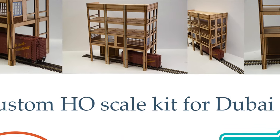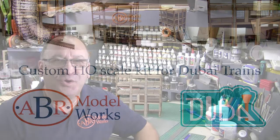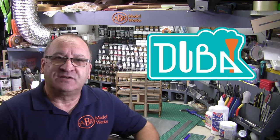A custom HO scale building kit and a new year. Welcome back to ABR Modelworks YouTube channel for 2022. This video is an overview of the build process for a custom kit for Dubai Trains, plus a little bit of news on what we've been up to, what we're going to be doing, and some new products we've just released.